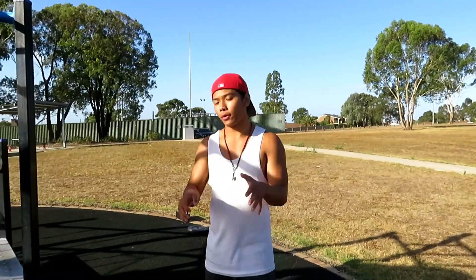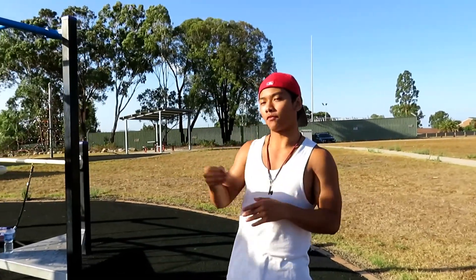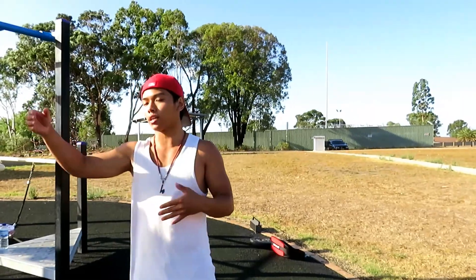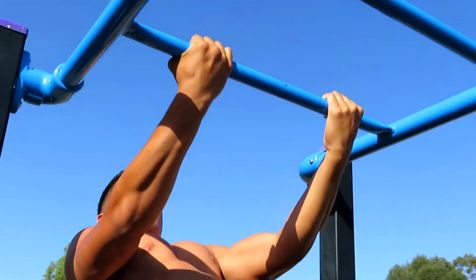The second muscle-building technique is added weight. Calisthenics can become easier over time if you don't have a variety of techniques to make your exercises harder. A really easy thing to do is added weight — you can basically just buy a dip belt; they're not that expensive.